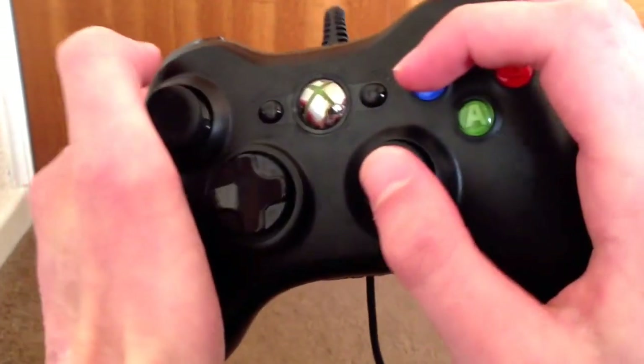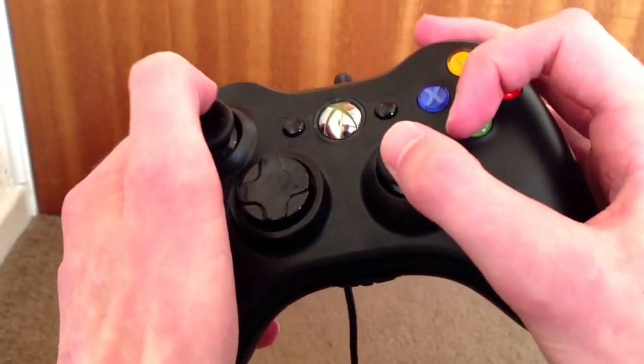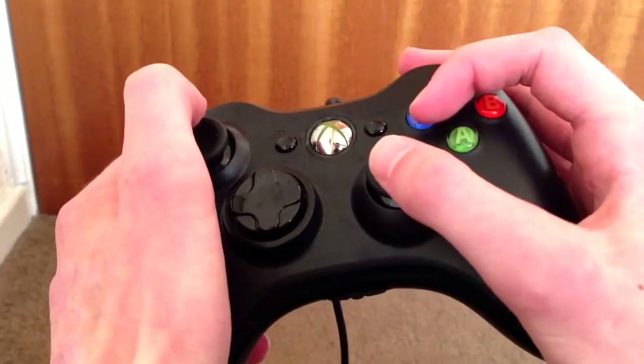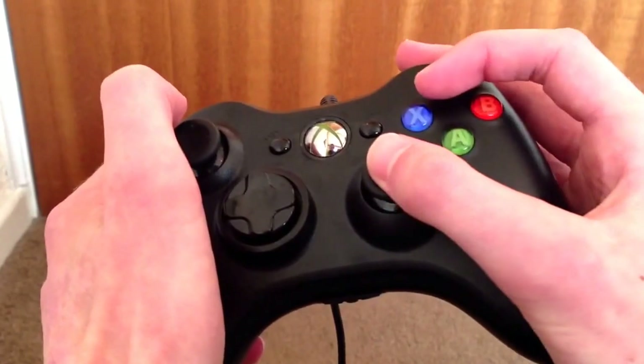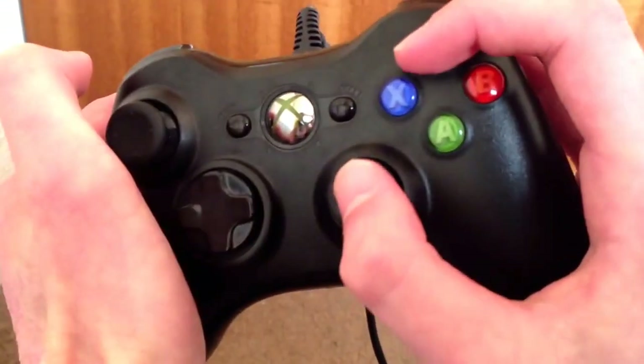We begin with the pressing of the ABXY buttons, which is pretty simple. Most people just press it with the side of their finger, with the jump shot and the reload, and the all important YY.